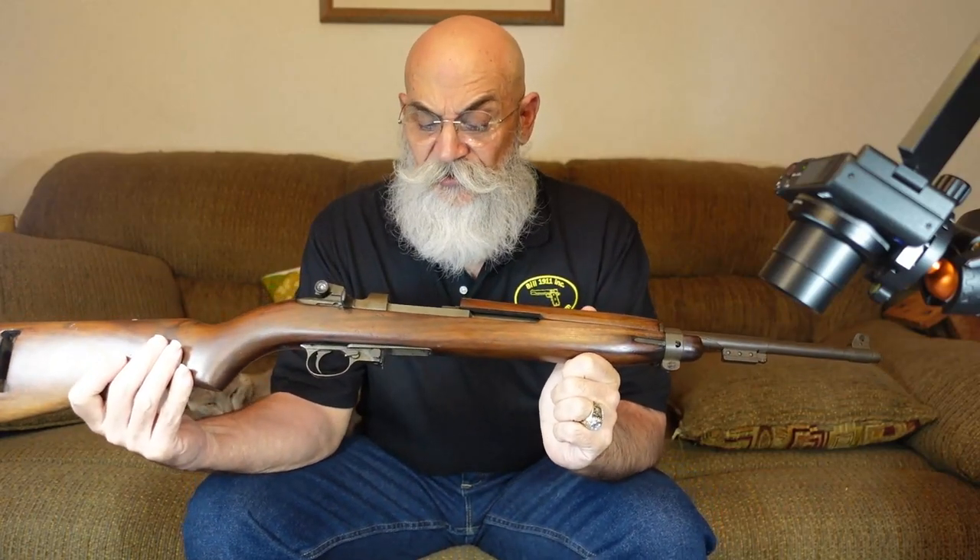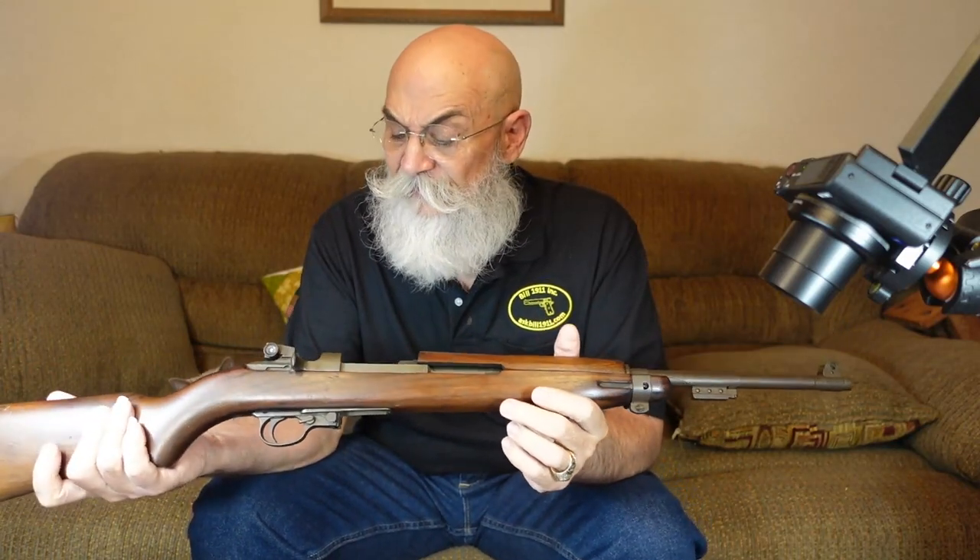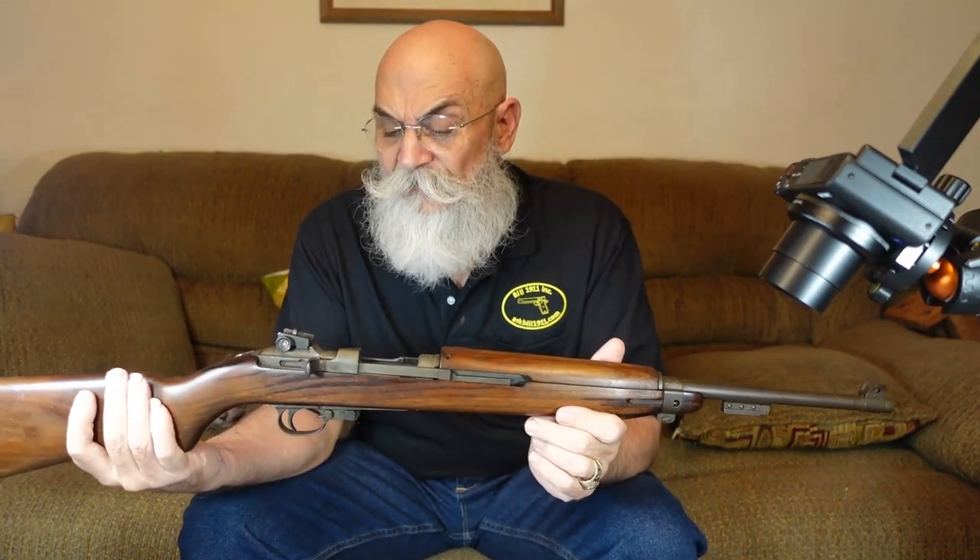We're going to start out with the M1 carbine. This is actually a pretty small rifle, as you can see. It's a 30 caliber bullet, but it didn't have the knockdown power of some of the larger guns that we're going to look at later on in this series. We're also going to look at the Springfield 03 A3, which was the American bolt-action .30-06 rifle. We're going to look at the M1 Garand, which was the semi-automatic .30-06 rifle of the US.